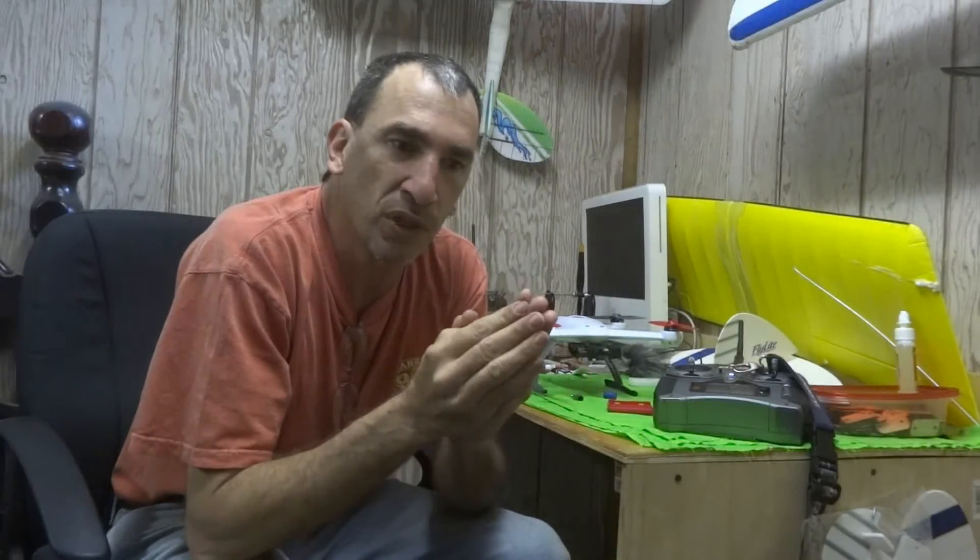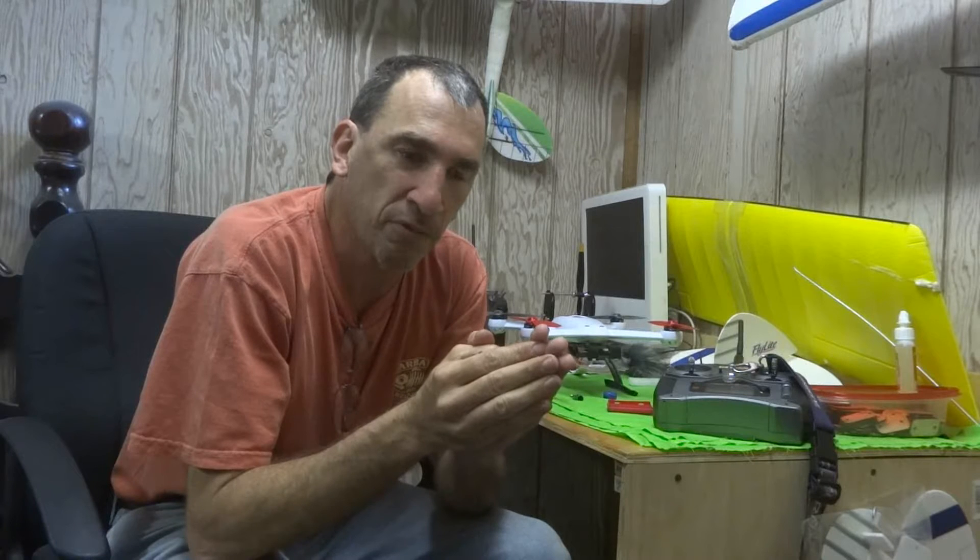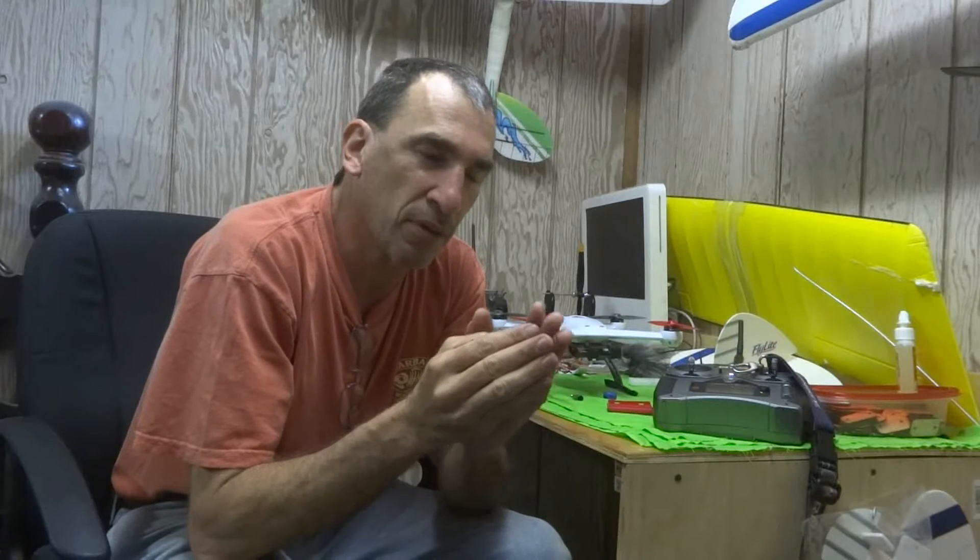Hello ladies and gentlemen, bladehelis.com, Blade 350QX section, and the post your videos thread. Papa Grizz has asked a question about the camera, the mount, and my video.